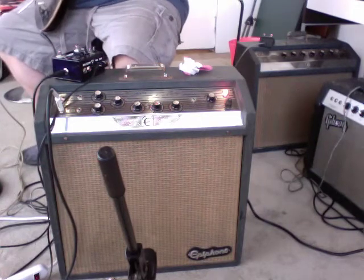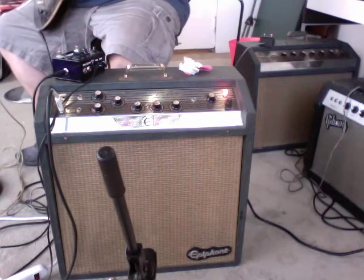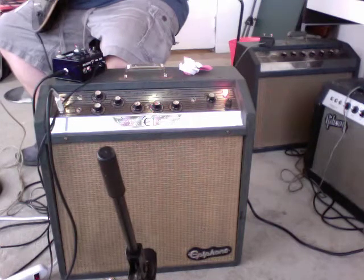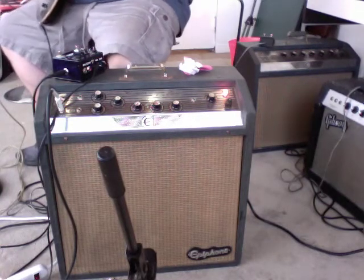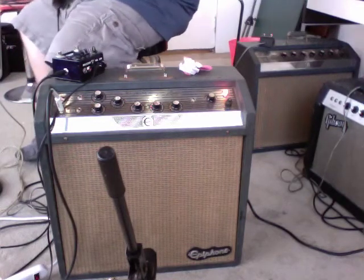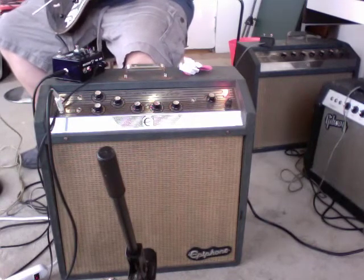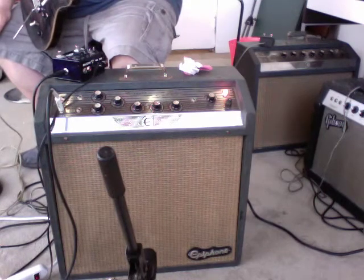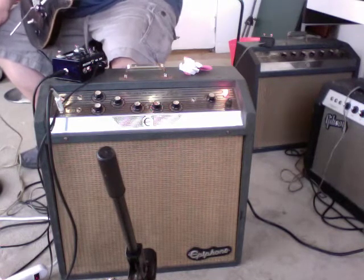Engage the reverb. Engage the tremolo and the reverb. Push the light gauge strings off the neck. Take those both back out. I'm going to kick over into channel one — it gets a little bit louder. It's not pushing the reverb and the tremolo circuit; this is a clean channel in the sense there's no effects being run on it, so it does push a little bit more volume and it does break up a little bit better.